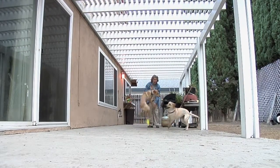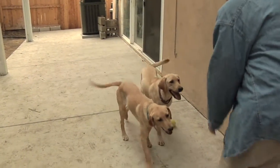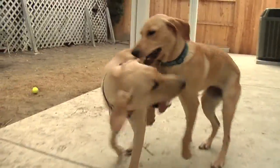They bounced back so fast from this, it was amazing. With our other labs, they had the big long incisions, and we had to wait 14 days. And if you can imagine trying to calm something like this down for 14 days, it doesn't work. Laparoscopic spay is where we do a spay, but instead of doing it the traditional way,